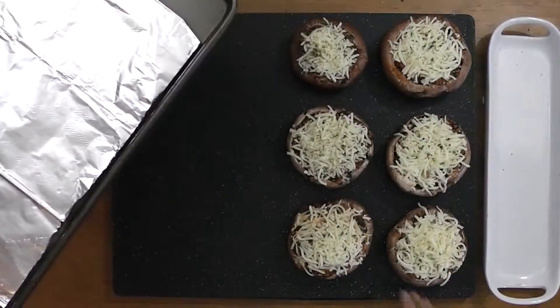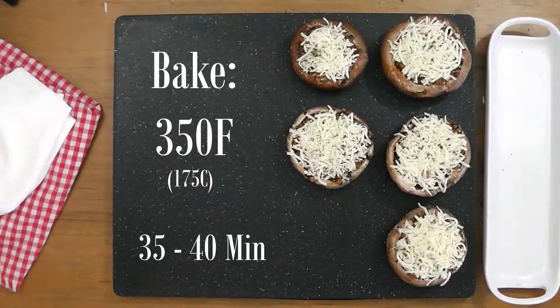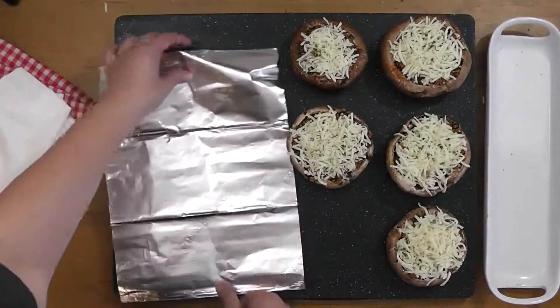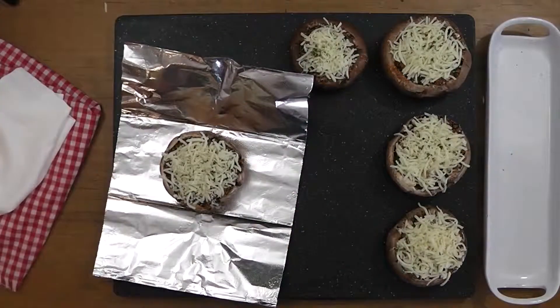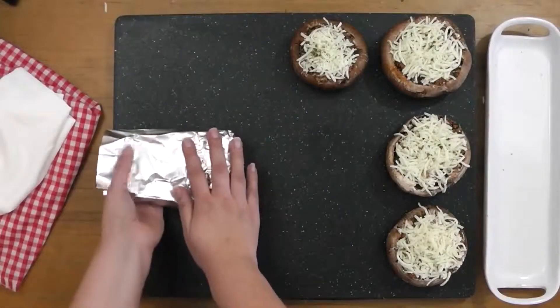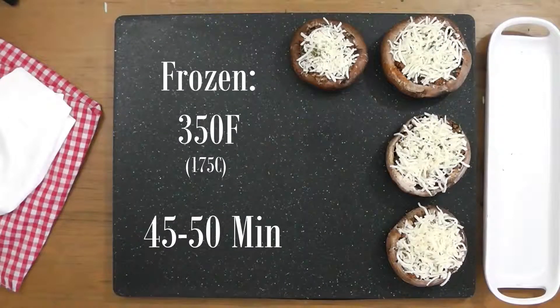To cook, place the mushrooms on a foil lined pan and bake in the oven for 35 minutes at 350 degrees Fahrenheit. I often like to prepare this dish for my lunches during the week or as a backup dinner. To do that, wrap the mushrooms in foil and pop them in the freezer. When cooking from frozen, make sure to uncover the mushrooms so the cheese doesn't stick to the foil. I recommend folding the edges of the foil up when cooking as the mushroom releases quite a bit of liquid.